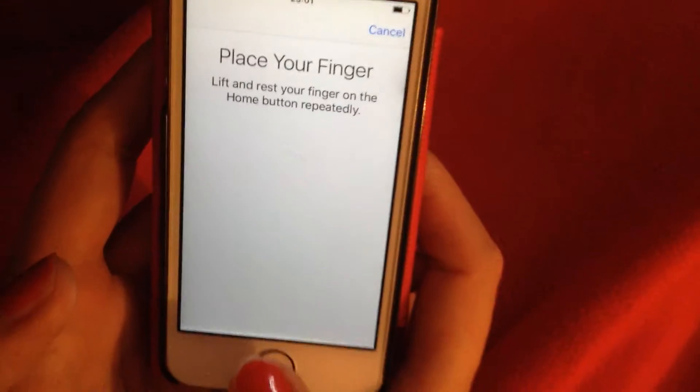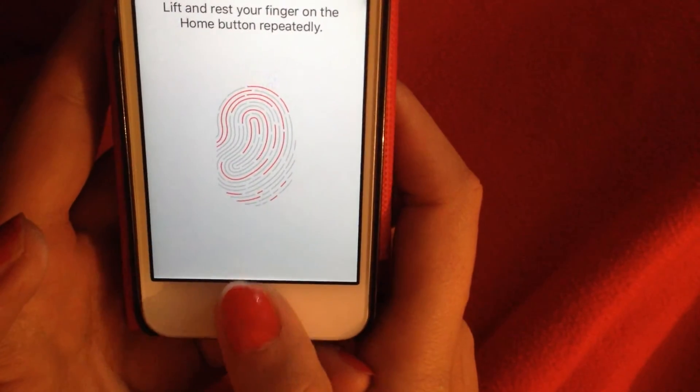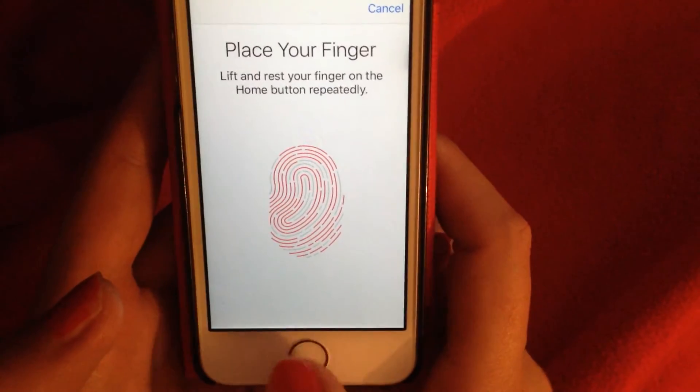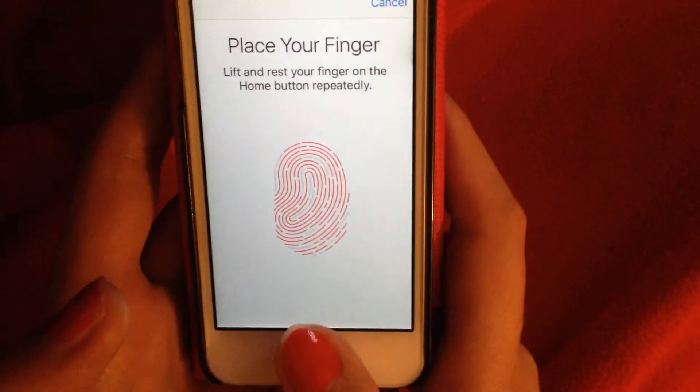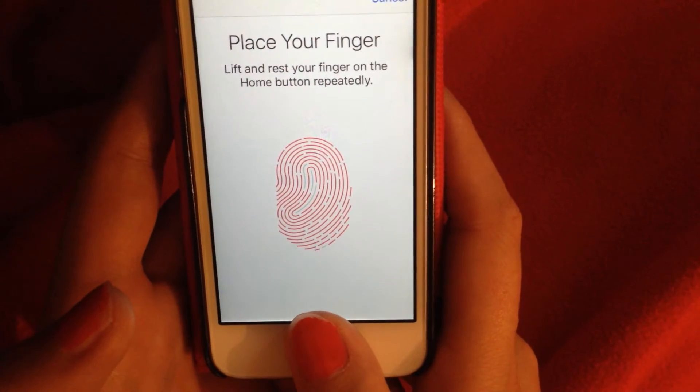What I do is touch the home button repeatedly, lift it, and place the finger again, moving it on all the sides. It says don't move your finger very often.